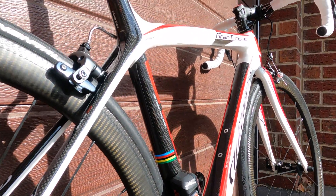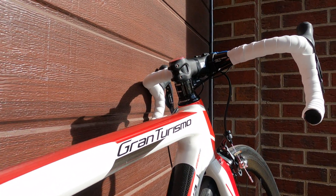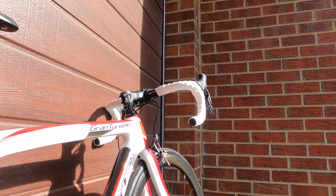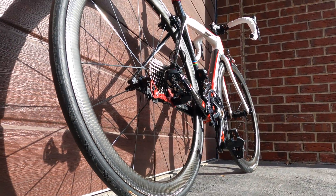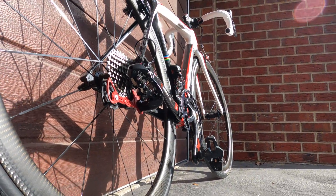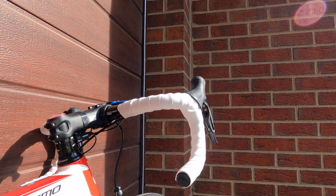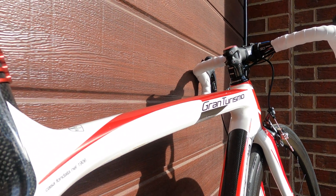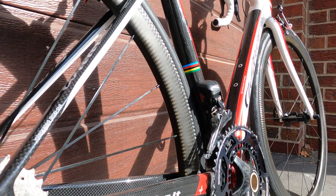So let's talk about the Wilier Gran Turismo and who this bike is for. The Gran Turismo was one of Wilier's early versions of an endurance bike. It's stiff but comfortable enough geometry-wise with its relatively high stack height, and compliance-wise as well, as you can see the semi-dropped seat stays. And it's also lightweight. It's really good for long hauls, tours, and sportive cycling events.